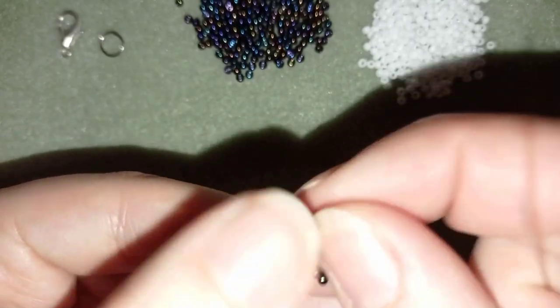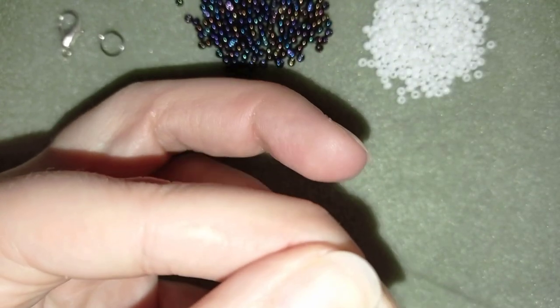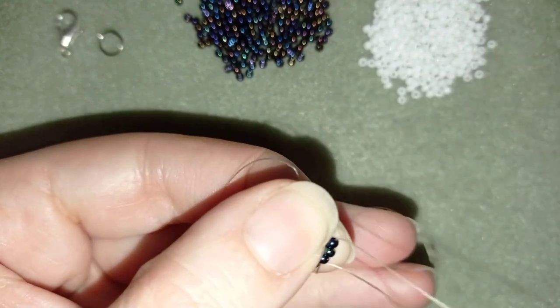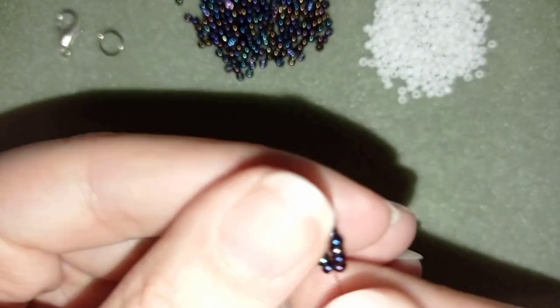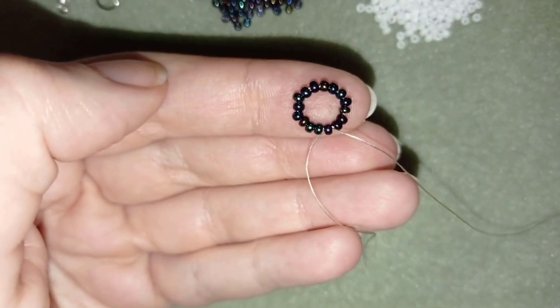Now I have a circle of 16 beads and I'm going to go around reinforcing it. You could go 2 or 3 times around this circle.